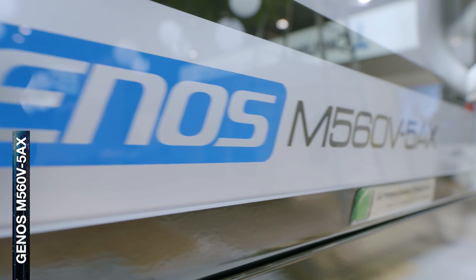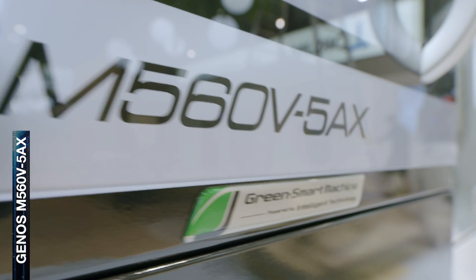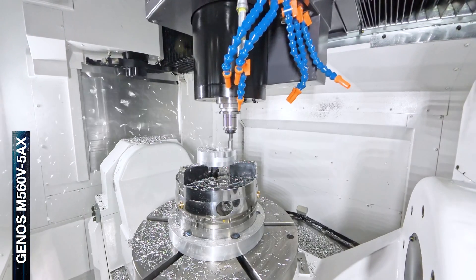Hello and welcome to Okuma. My name is Dorian Wilger and I'm a Product Specialist at Okuma. I'm standing here at AMB 2024 in Stuttgart, and next to me we have the Okuma Genos M560 5AX.